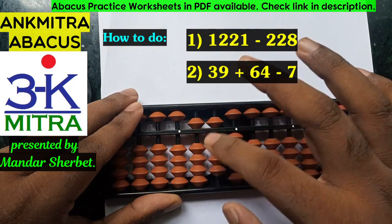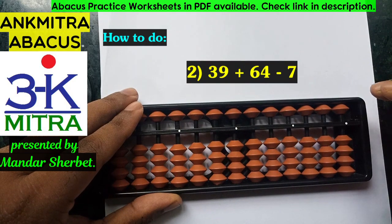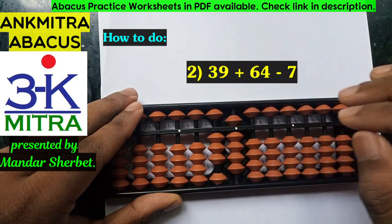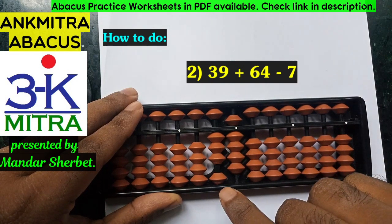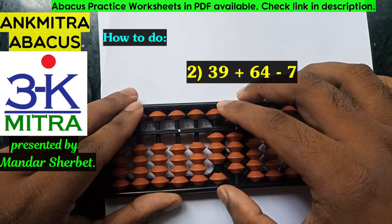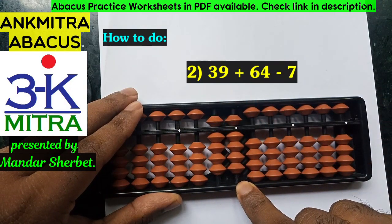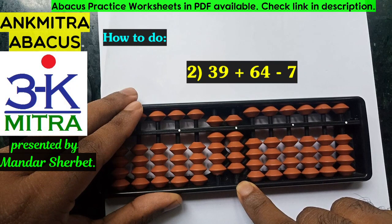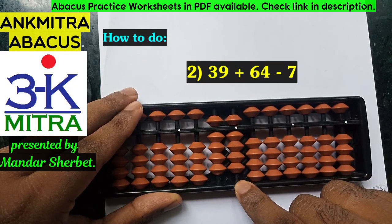Now let's move to the second sum. In the second sum, we are supposed to take 39 first — we'll take 39 directly. Then we are supposed to add 64. For addition of 64, I'll start from the tens place — I can add 6 directly here. Coming to the units place, I need to add 4 here.